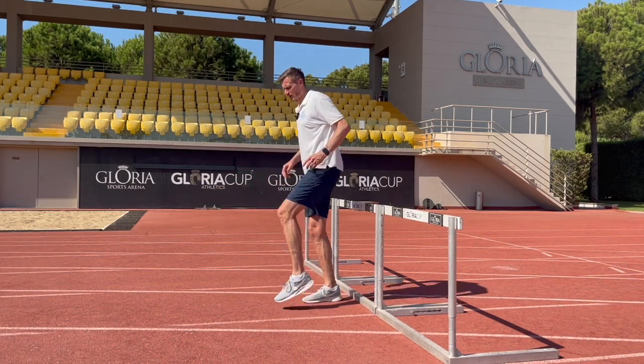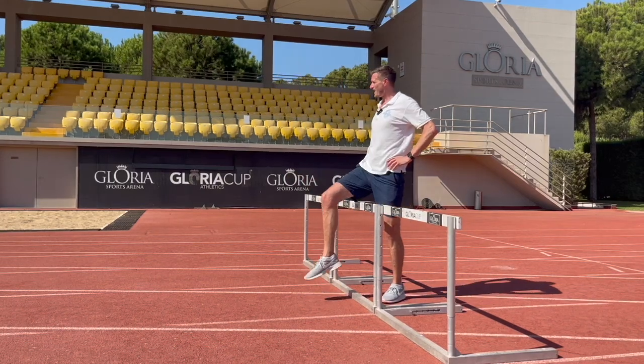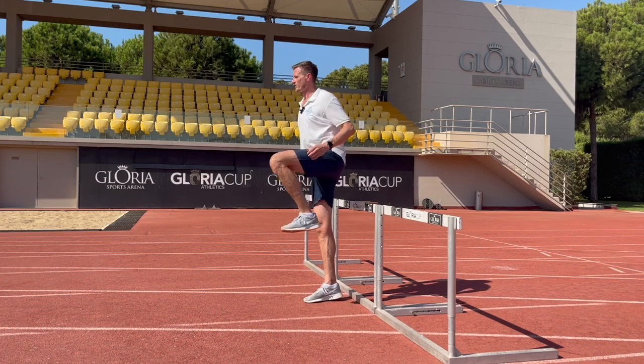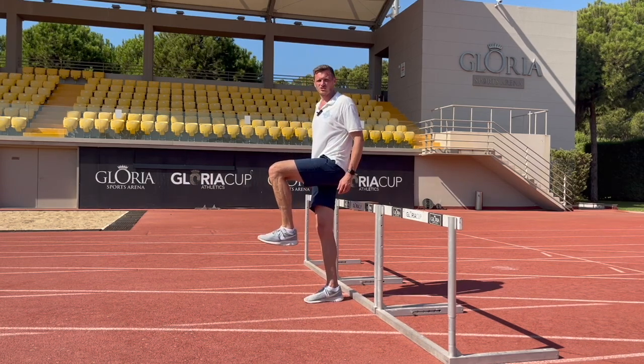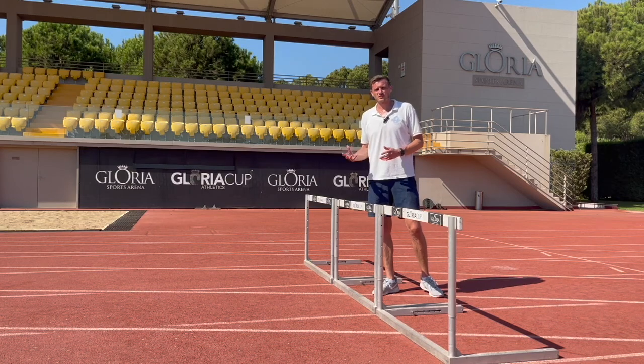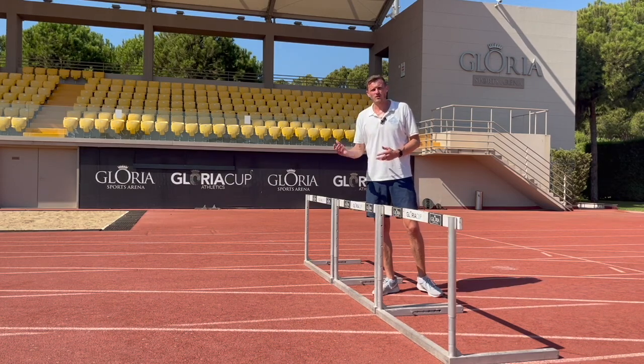We want to land with a nice high hip position, creating stiffness on landing, that allows us to pull that trail leg through to a nice high position ready to run on to the next hurdle. In order to create this strength and stiffness on landing we need to get the timing of that lead leg right.